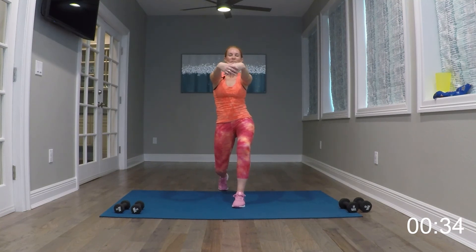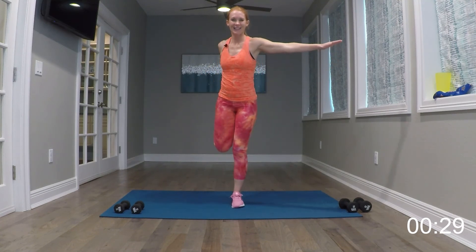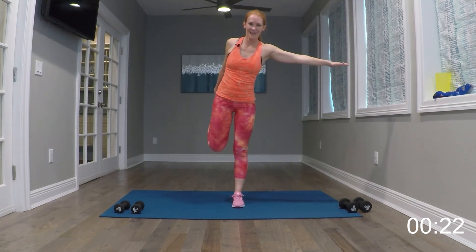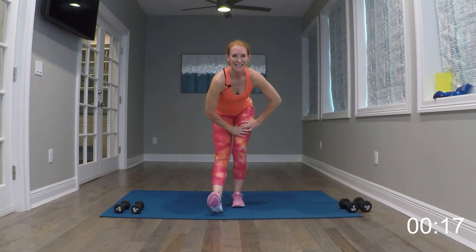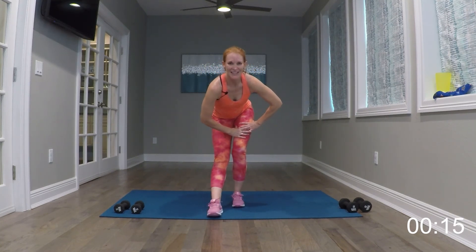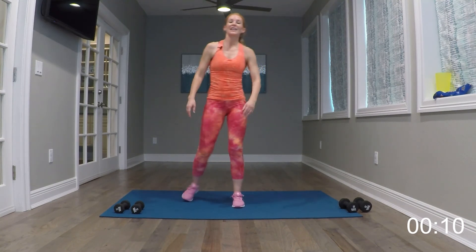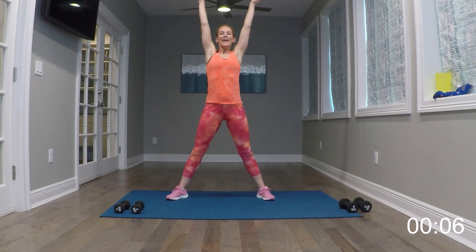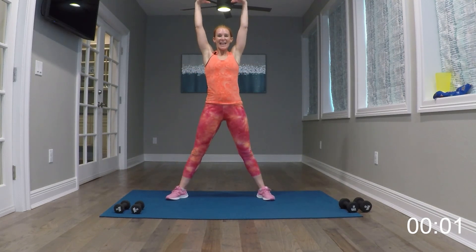Let's cool it down. Go ahead and breathe it up with me — breathe it up and breathe it out. Breathe it up, breathe it out. Breathe it up, breathe it out. Last one — breathe it up, breathe it out. Go ahead and take it side to side with the lunges, chest stays forward. Hold it over on the next one, keep the chest up, feel that stretch, bring up the toe, reach towards it.